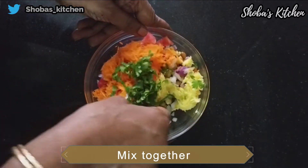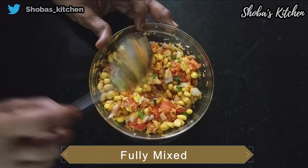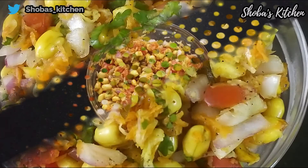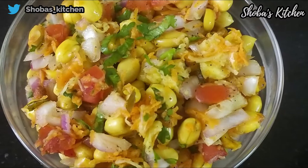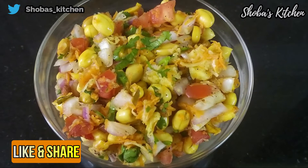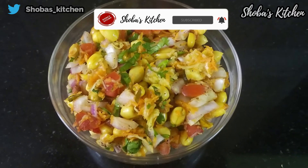This is the best color for you. If you try it, please comment in the comments box. Please like this video and share it with friends and family. Subscribe and press the bell icon.